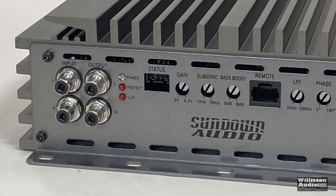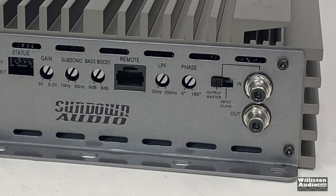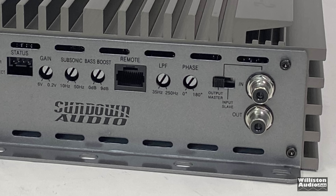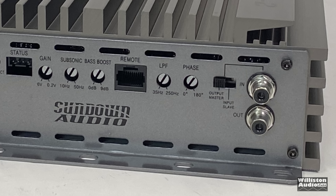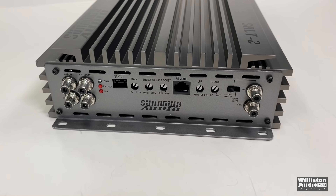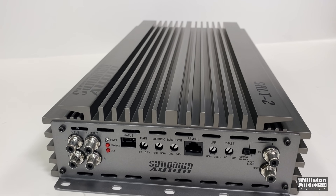Controls include gain, variable subsonic, variable bass boost, remote bass connection, low pass filter at 24 dB per octave, and phase from 0 to 180. The amp is linkable, so you set it to either master or slave depending on how you're running multiples.